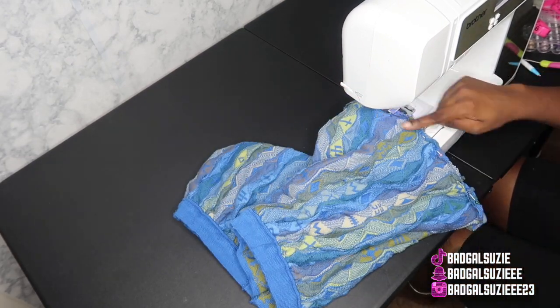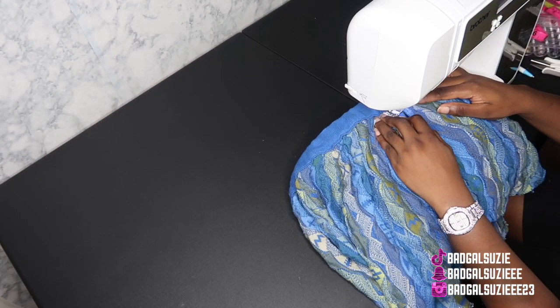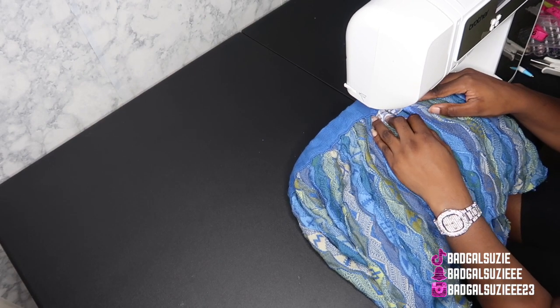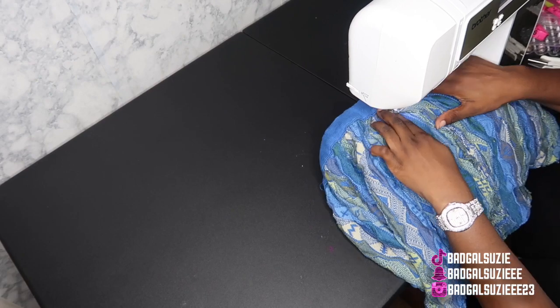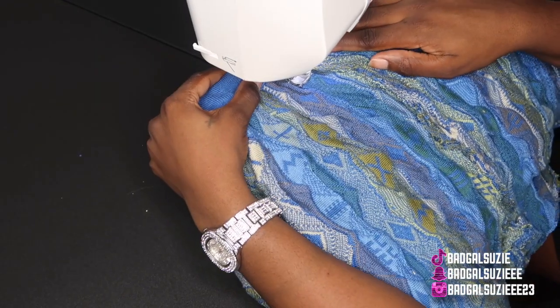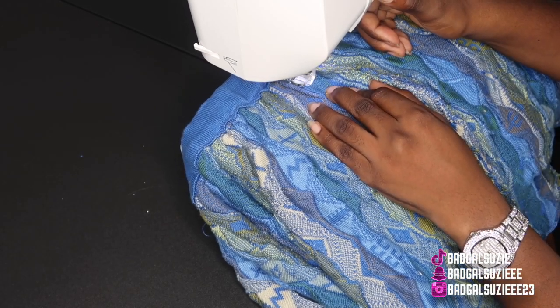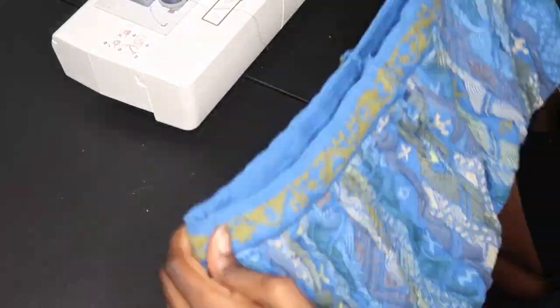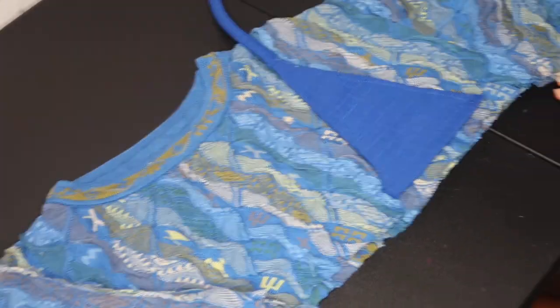I got me some Suzy Collection tags that I've been using for my custom pieces. If you're interested in any of my work, make sure y'all hit me up on any of my social media platforms — the links are listed down below so you can click and get there faster. These are the completed shorts — super cute. Now I'm gonna start on the bra using an old bra I made an outfit out of.